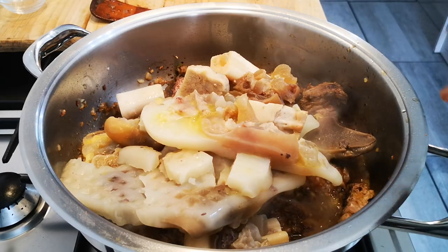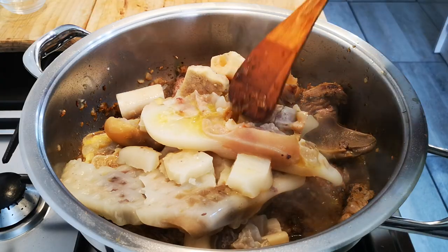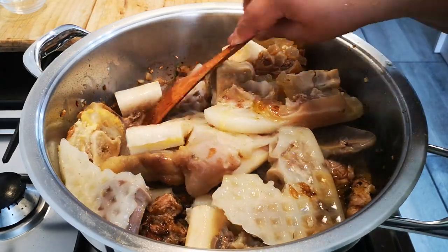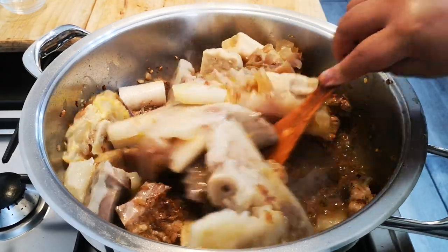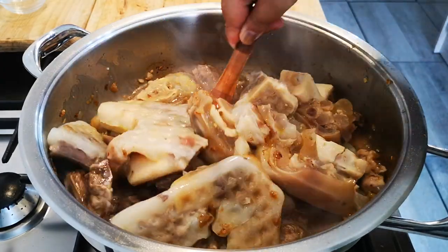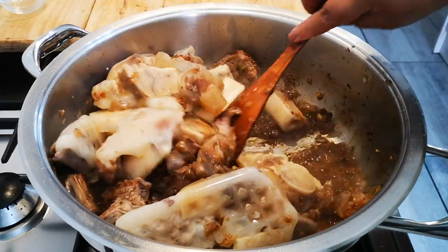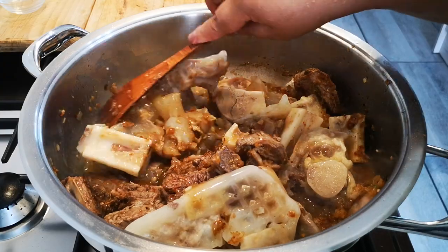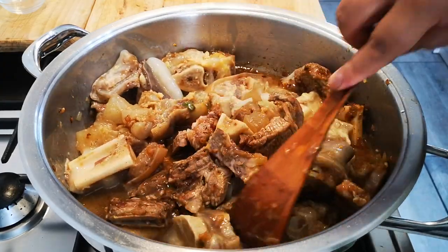At this stage you can add in some more chili — fresh chili — if you want a little bite. I've already added the crushed chili, so I'm going to try not to make it too strong. Now this is all going to cook together. Look at this — it's a good meal, people!